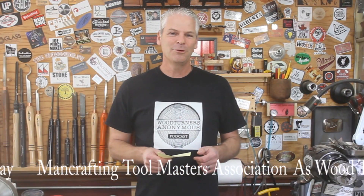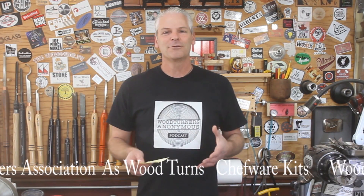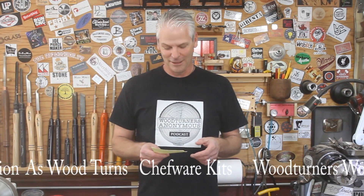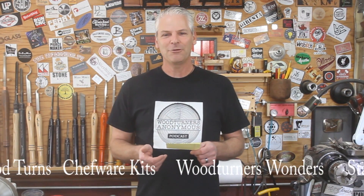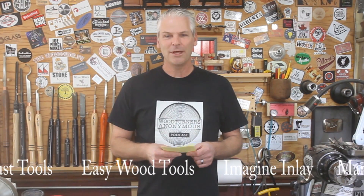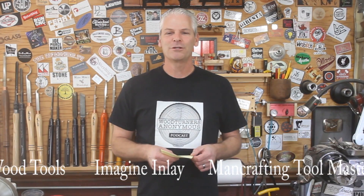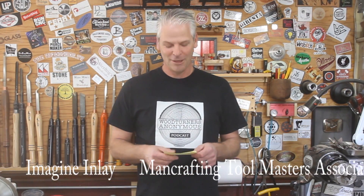Easy Wood Tools, Robust Lathes, Imagine Inlay. There'll be a list of all the prizes they're giving away on the website as well. Chad from ManCrafting, TMA, they're giving away a membership. A friend of mine, Mark,